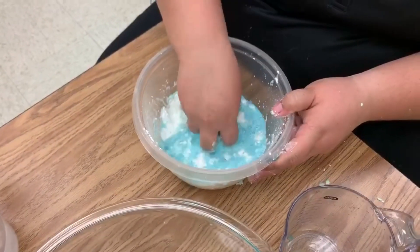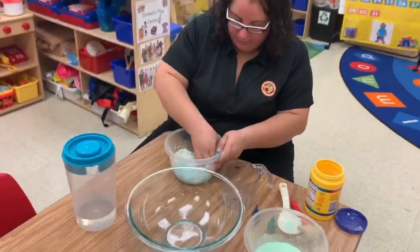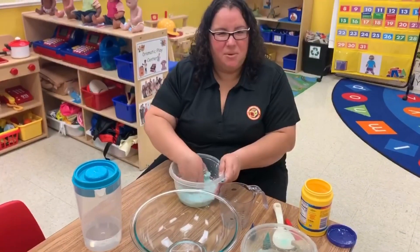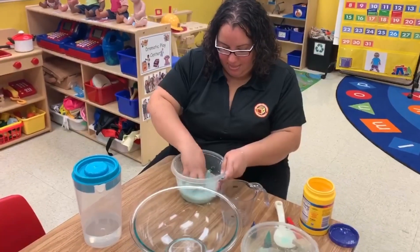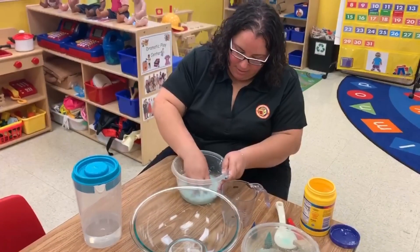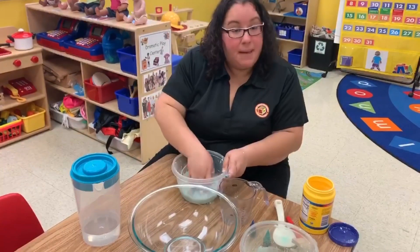So I'm going to start mixing it. It was kind of easier when I just poured the whole thing in this time. And I'll be back once the blue is finished.